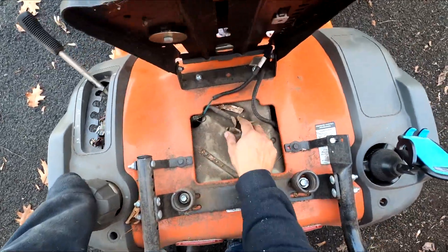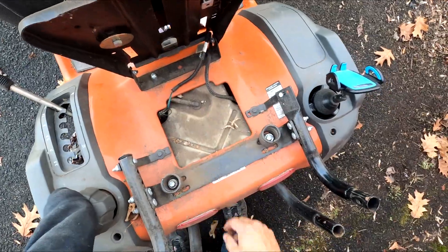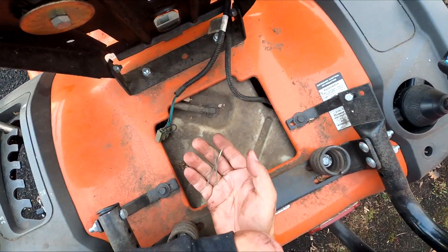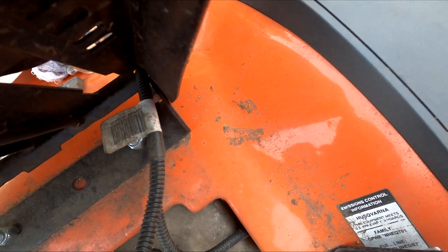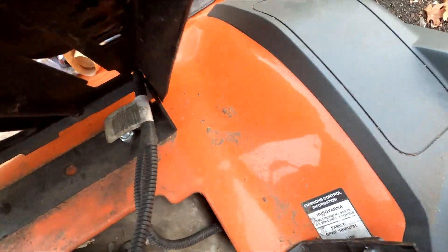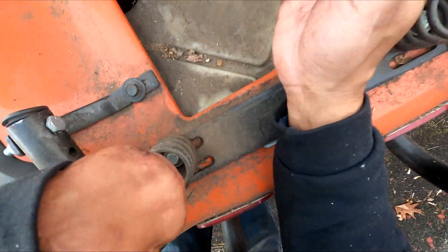I know this has a kill switch. So if you're not sitting on the seat, it won't start. Maybe this is where the problem is.